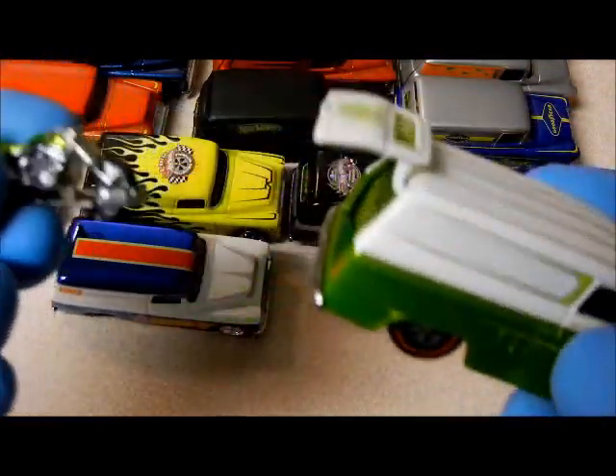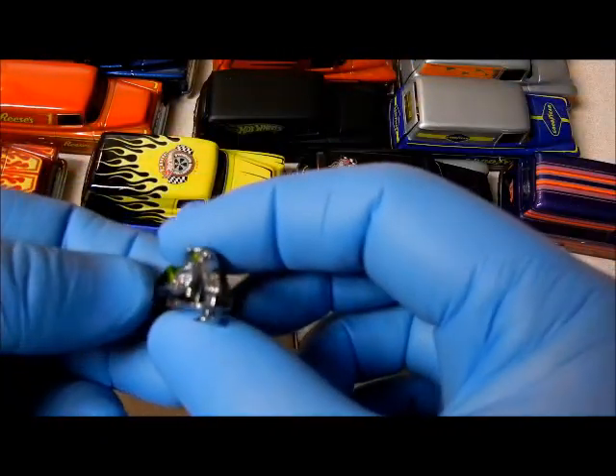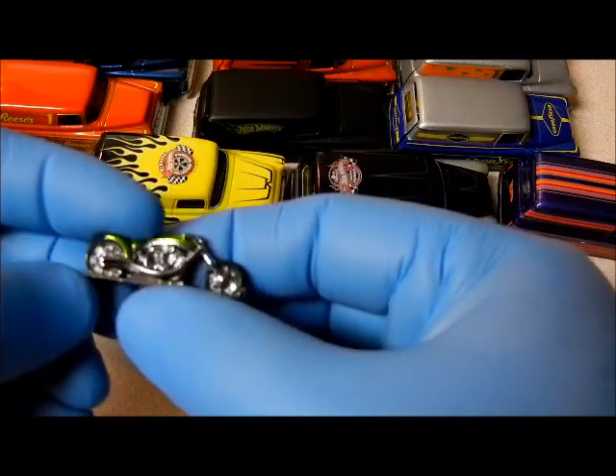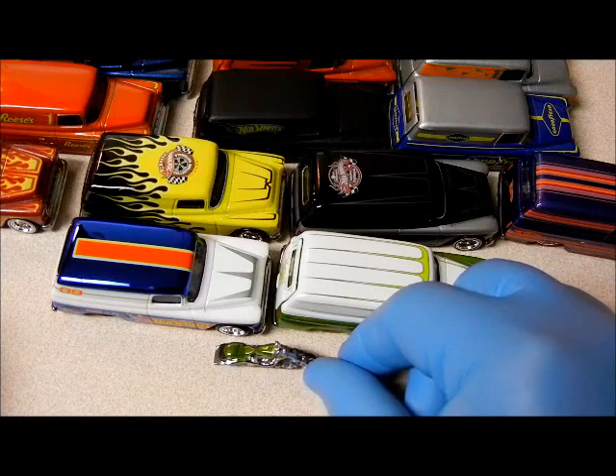I'll go ahead and take the bike out. Look at the tires — even painted black on the front too, as you can see. You can take these out and sit them. They're small, aren't they?